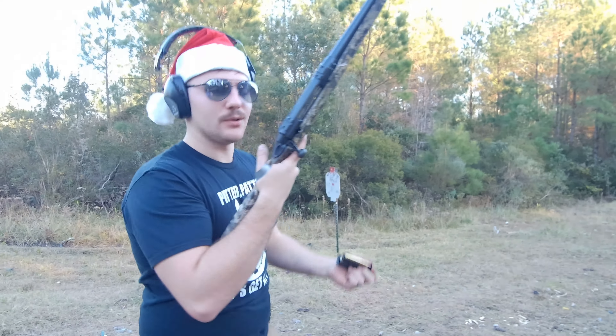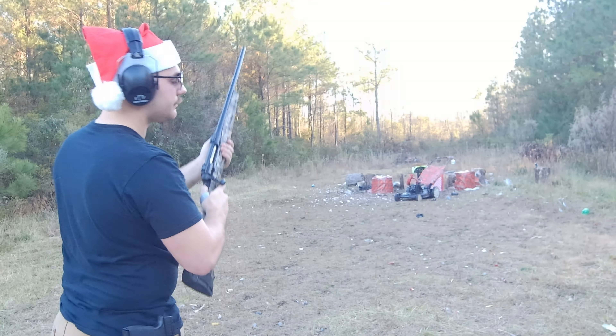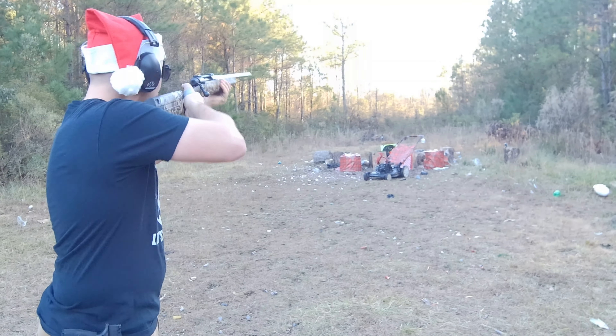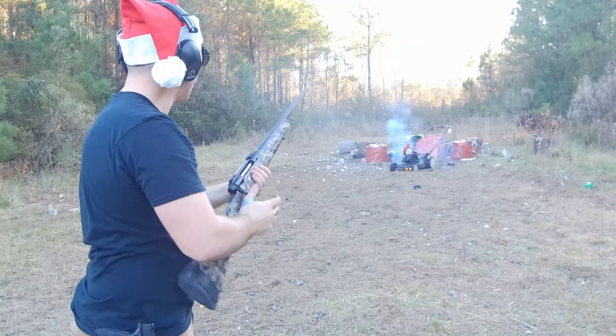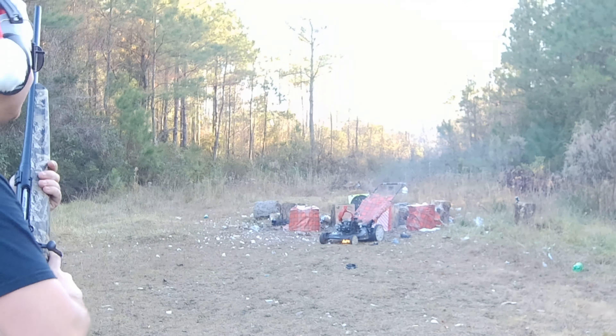Alright guys, up next I got some 150 grain 30-06 soft points. We'll see what she can do to it. Oh yeah, now we got some flames.